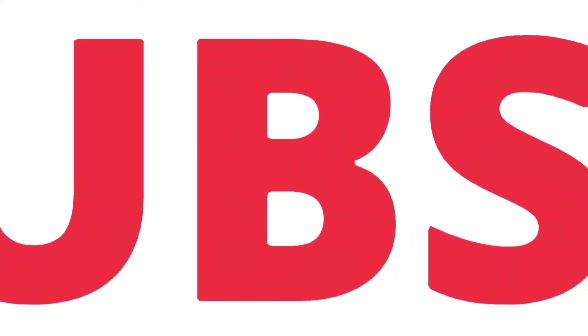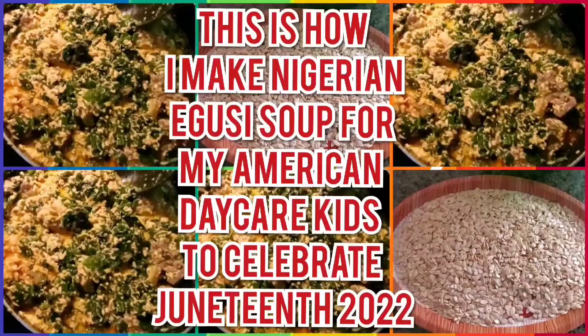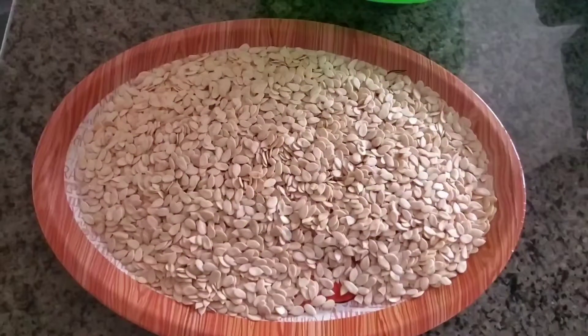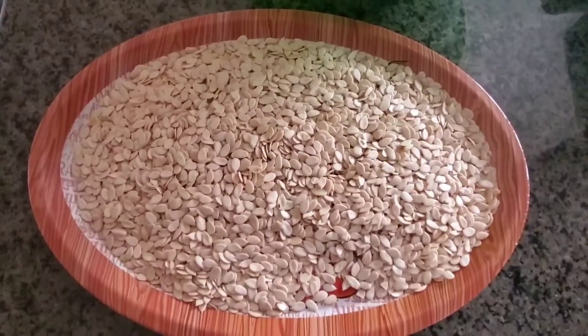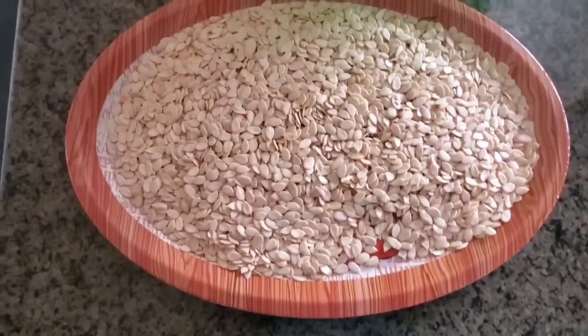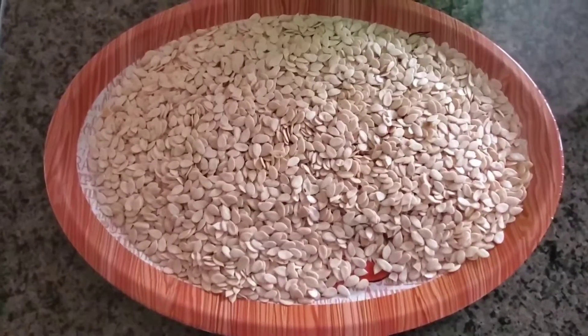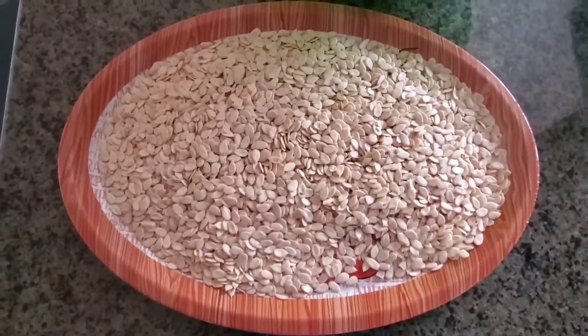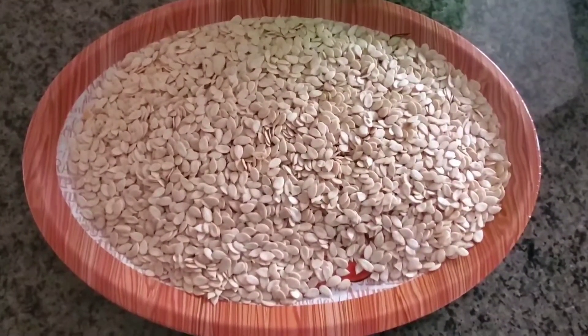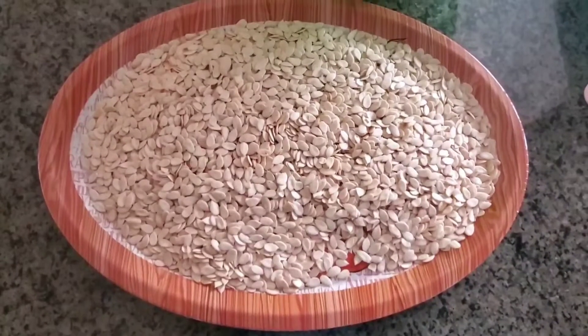Subscribe, share, like — thank you. This is how I make Nigerian egusi soup for my American daycare kids to celebrate Juneteenth 2022. I always buy the dry egusi; they come in packs from the African store. I did do a video about my shopping at the African store, and I would encourage you on this Juneteenth week or day to go to the African store, even if it's just to window shop and see what Africans are eating.